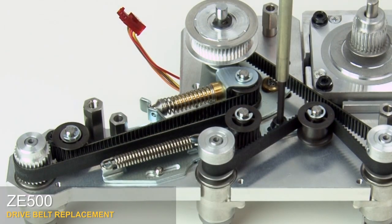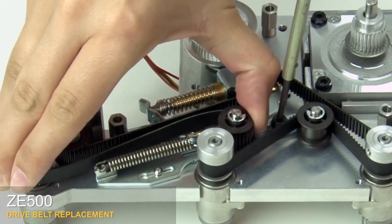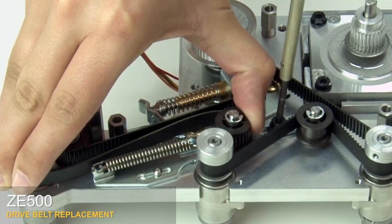Loosen the mounting screw on the locking tension idler. While you push the locking tensioner idler toward the platen pulley, tighten the mounting screw on the idler.